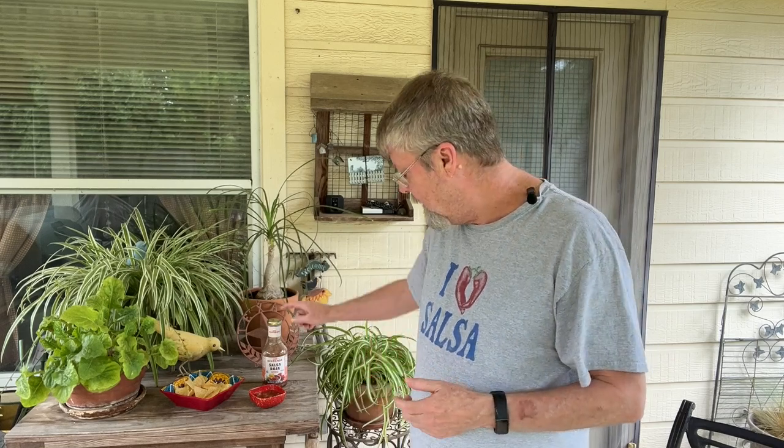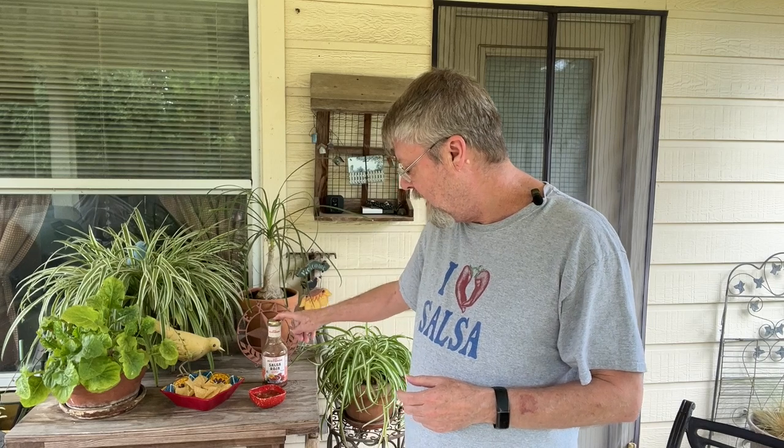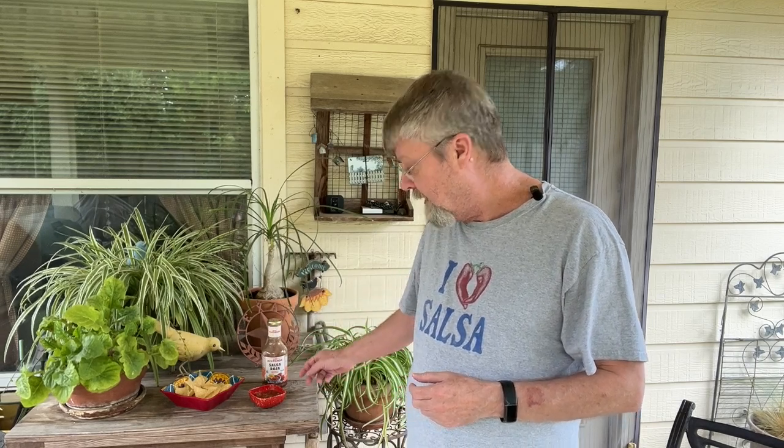I give it a thumbs down. I wouldn't buy this. This was a disappointment, it wasn't worth the wait. I like the other Mi Tienda sauces that I've reviewed, but so far this salsa roja, this particular one, is not very good.